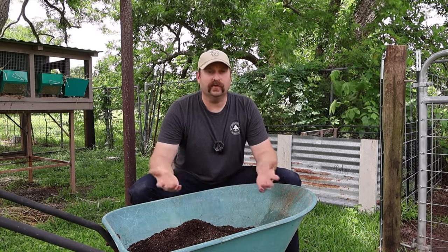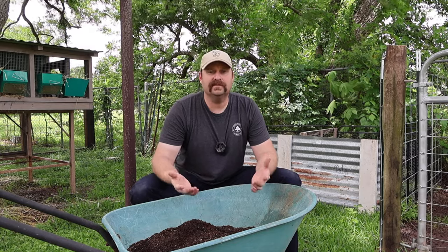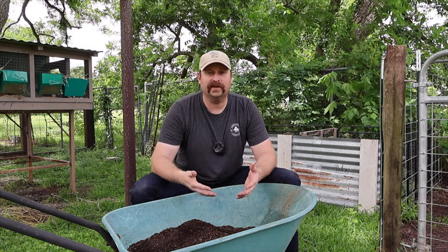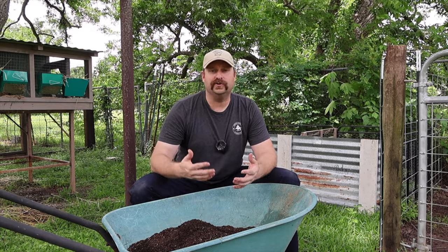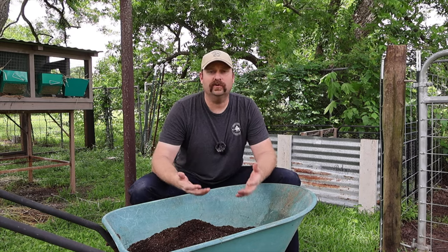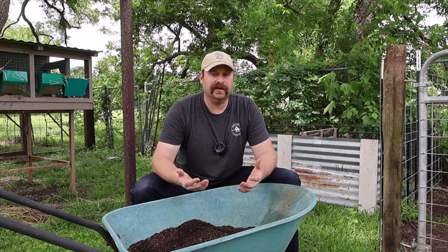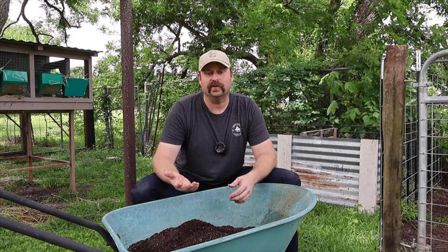And that goes into feeding us, and feeding our chickens, and feeding our goats again. I love the systems that you can put in place in your own backyard, and all those systems really go into the effort to build your soil. Because if you don't have strong soil in your own backyard, your food's going to not be as nutrient-dense as it could be, your health is going to suffer, and your animals' health is going to start to suffer as well.